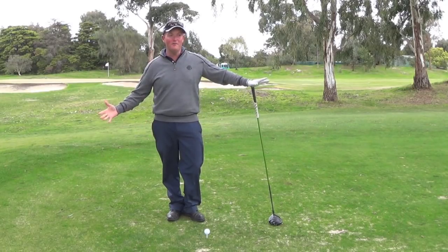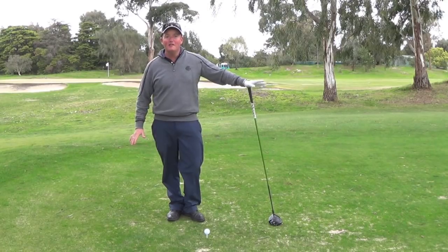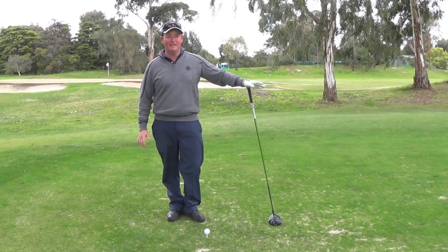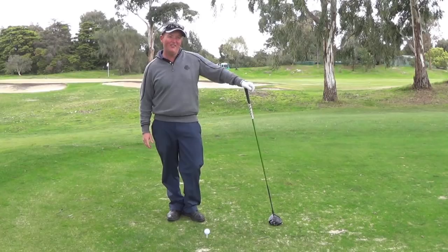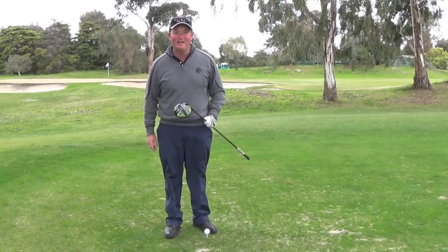Sandy Jemison here. Everywhere I look on YouTube, any instruction, magazines — everyone's promising to get you to hit it 300 yards plus. Today I thought that's not good enough, so I'm going to teach you how to hit your driver 400 yards.